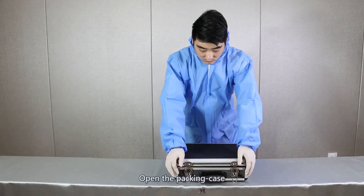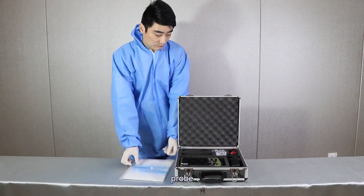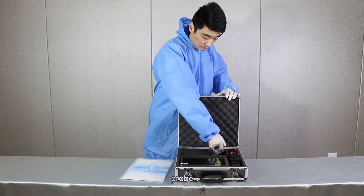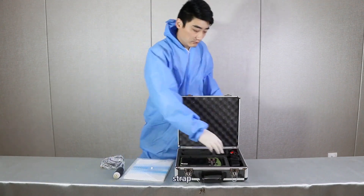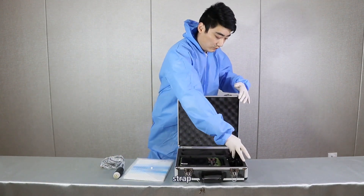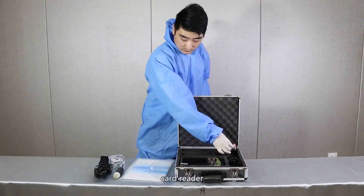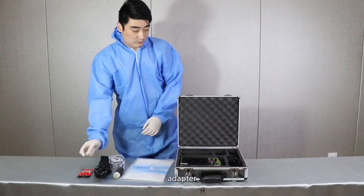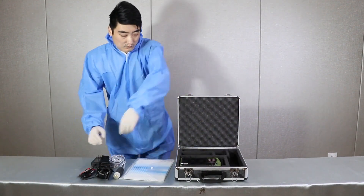Assemble demo. Open the packing case and take out the document, probe, strap, card reader, adapter, and a host.